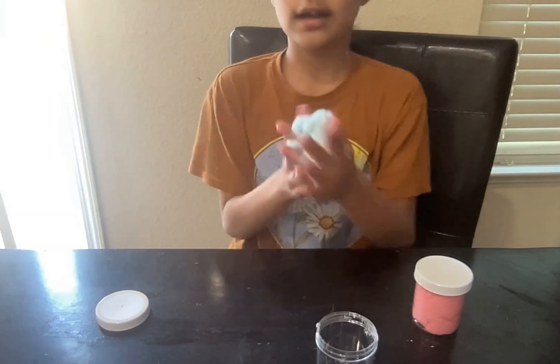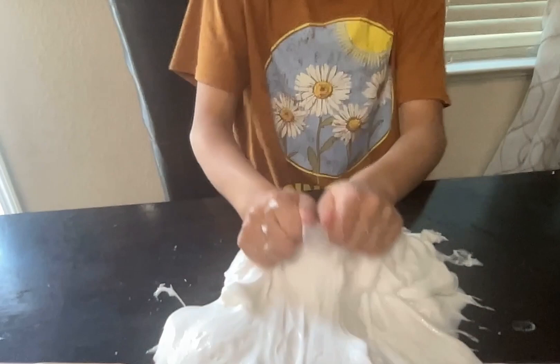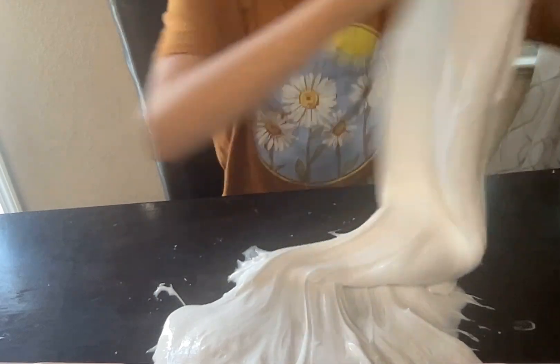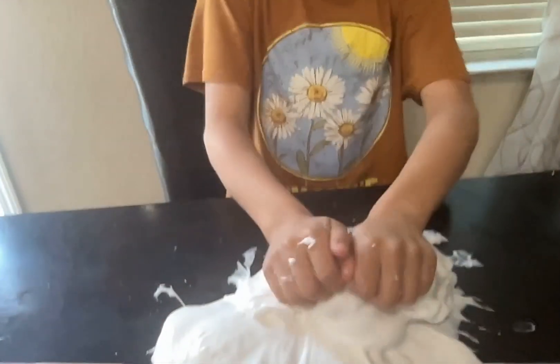I'm going to go ahead and make the normal slime now. This is the finished result — it's really stretchy and it makes really good bubble pops. I really like it a lot. This time I did make it with a mixer, but I don't really like the mixer very much — I prefer doing it with my hands.